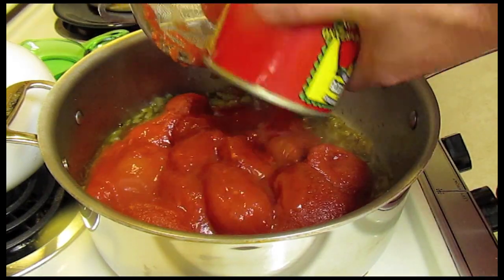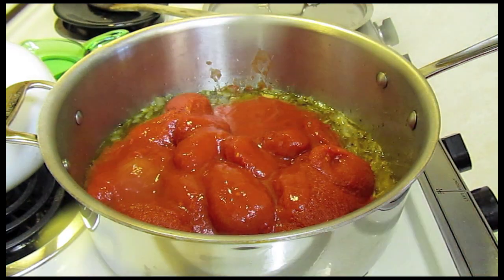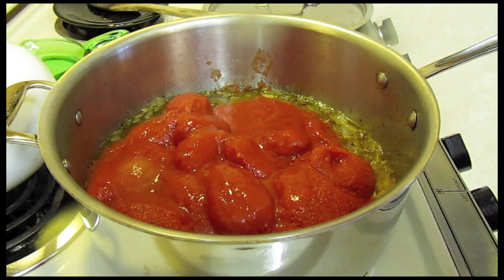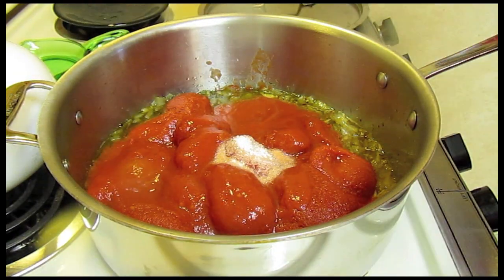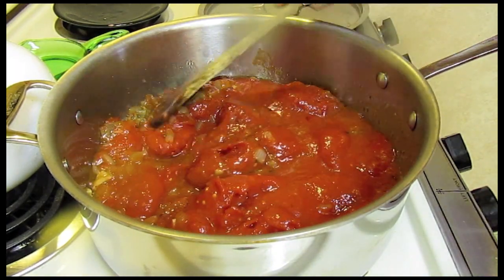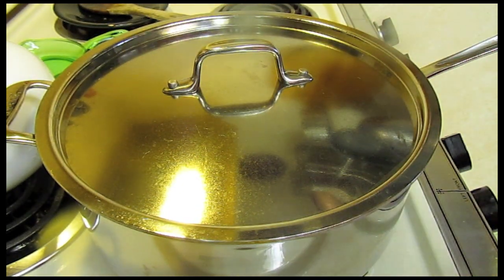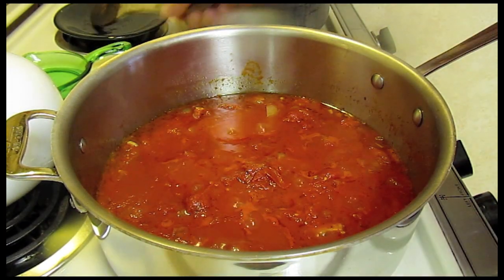Next, add your two cans of tomatoes. My tomatoes came in a puree, so I drained one can and not the other. If your tomatoes are in juice, please drain all the juice off. I'm going to add two teaspoons of salt, mix this around, put a lid on it.